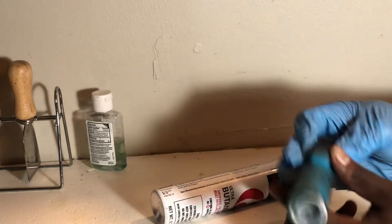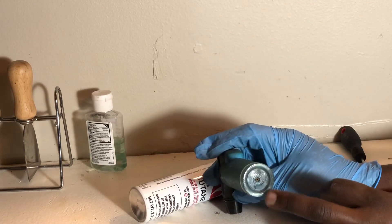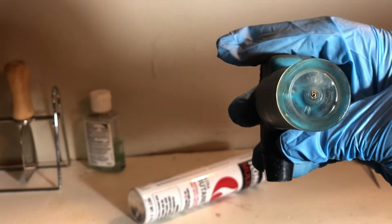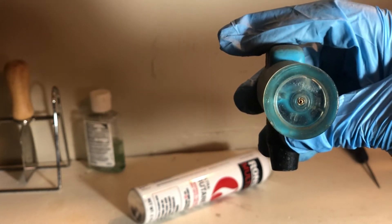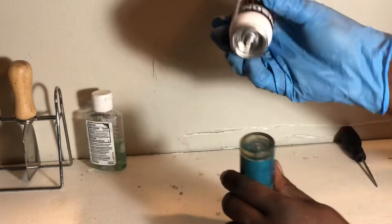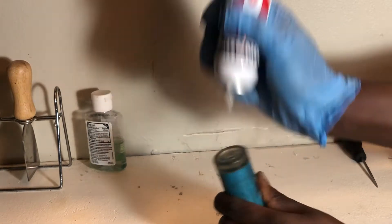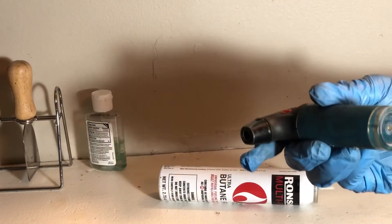If you face it down like this, you'll be able to tell — I'll show it on camera. You can see the line. As you can see, mine is full. Let me see if I can add some more, but I think it's full. As you can see, that's the best it's going to get.